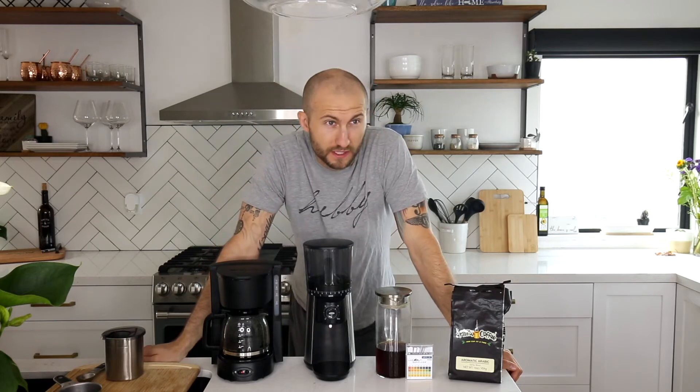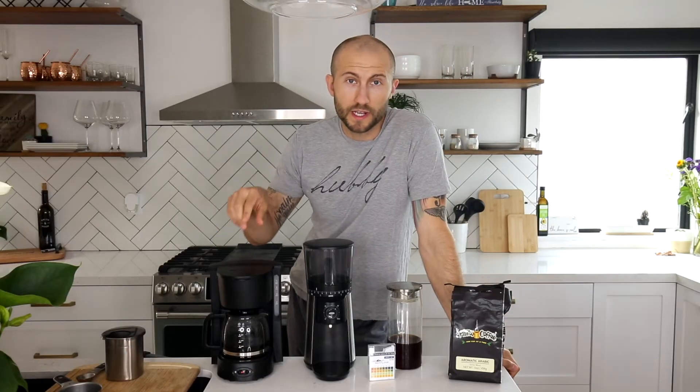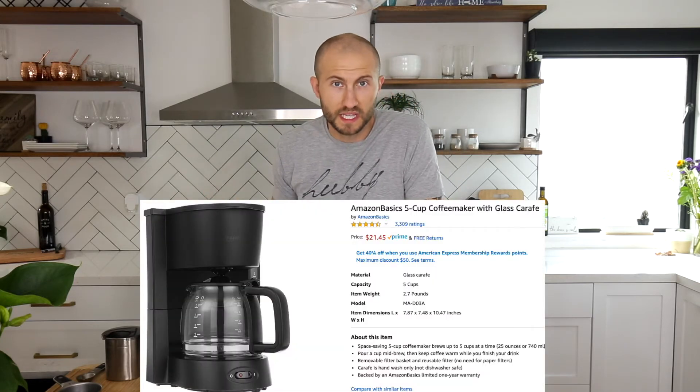It smells good, I'll tell you that — it's like the grand finale of fireworks. This coffee pot — I got it on Amazon, I think it's an Amazon Basics.